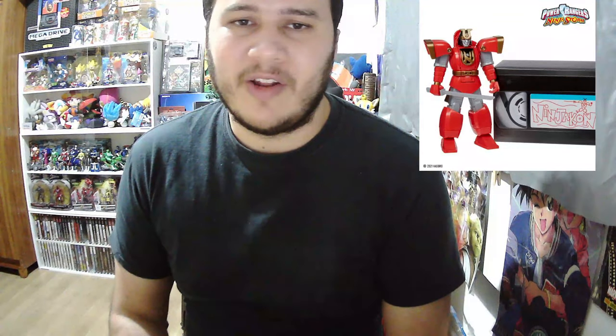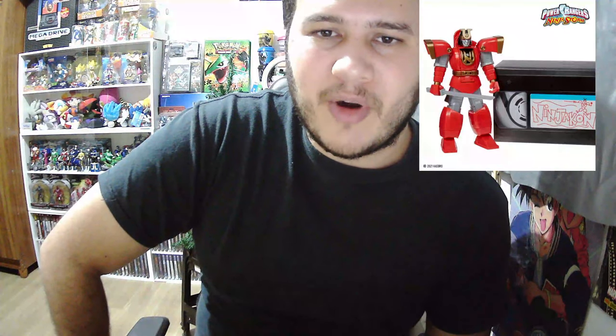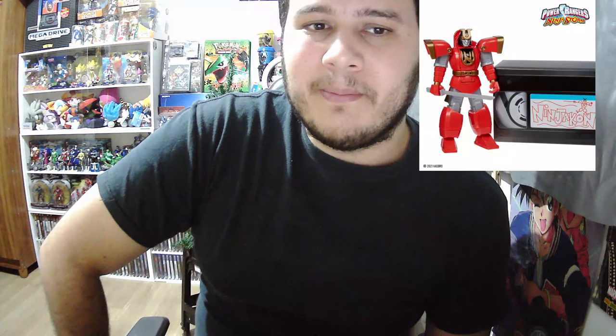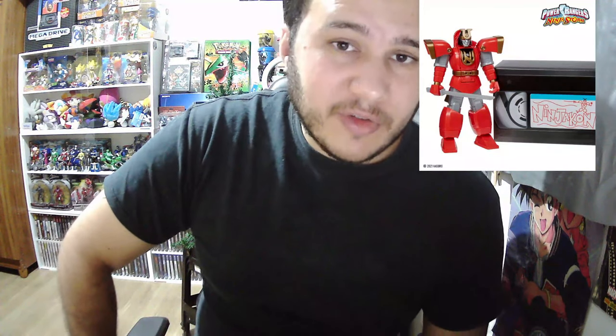Let me know in the comments what you guys think about these toys, if you enjoyed it, and if you found the VHS box styling cool — because I sure like it. Personally though, I would like it even more if they made a motorcycle toy line, because Megazords are cool don't get me wrong, but I love the small Megazord figures too.